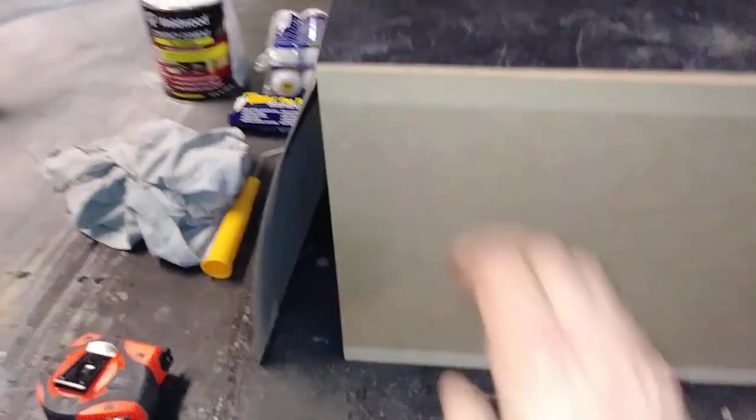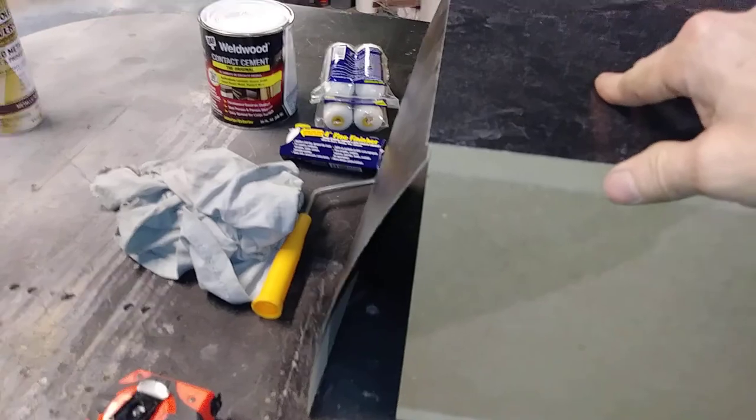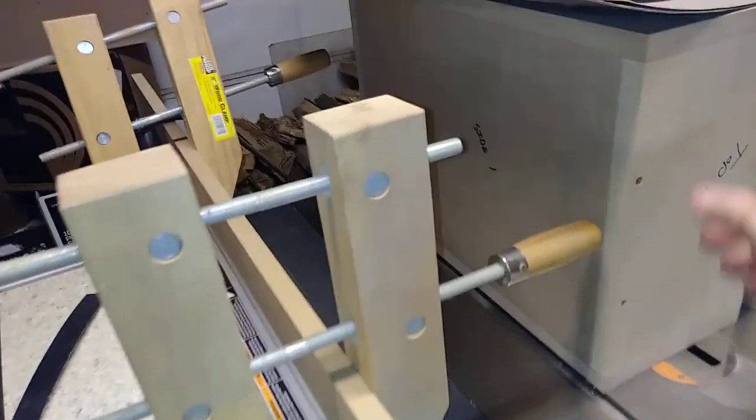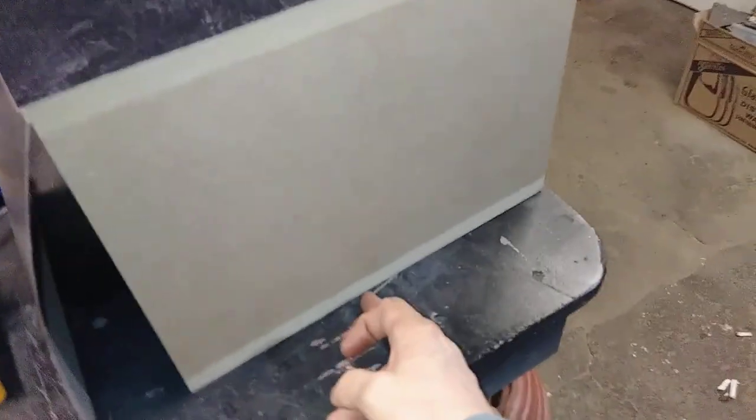I'm covering them with the plastic laminate, and we're only going to do five sides on the main boxes: the baffle, both sides, top and bottom. The back is going to be painted black. On the subwoofer cabinets, the bottom and the back side will also be painted black.